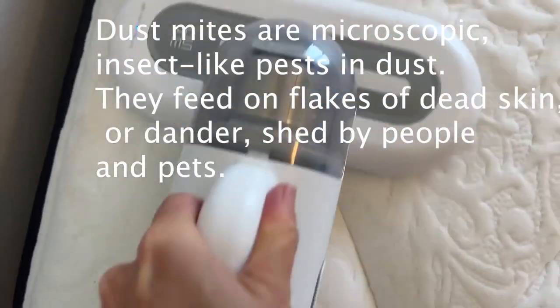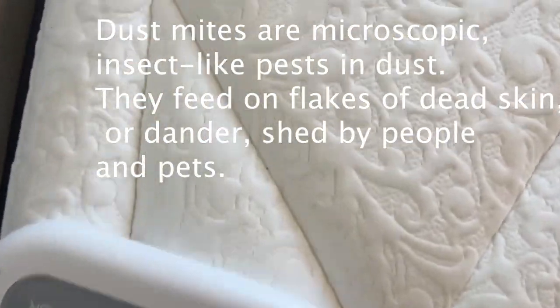These grooves are where things get stuck — lint and stuff. And even though you can't see it, there's also some dust mites in there.